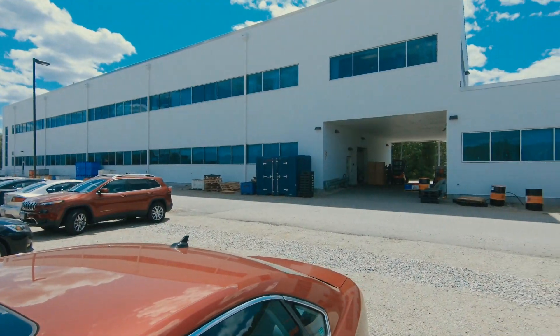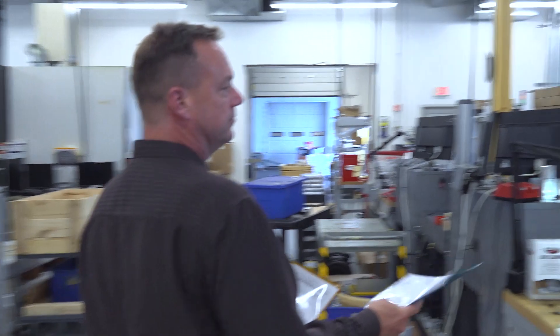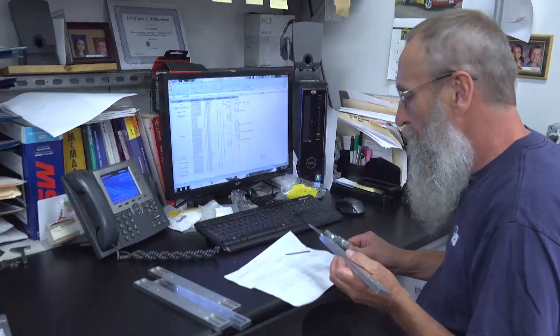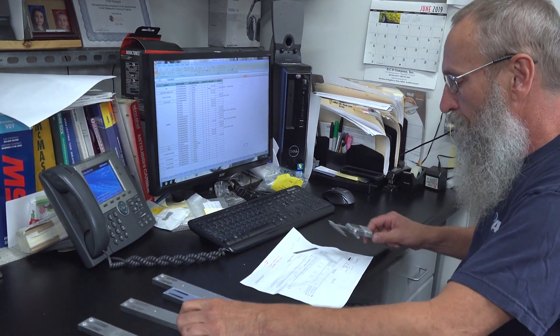My name is Eric Johnson, I'm the production manager here at the machine shop. I have five supervisors under me and about 25 direct reports. Hi, my name is Fred Chirpik, I'm a supervisor in the prototrack department. We run prototracks — they call it the prototype department because we make one or two pieces to find out that they work, and then they go into mass production. My name is Mike Grassis, I'm the operations manager.